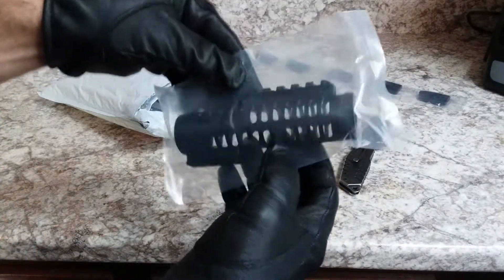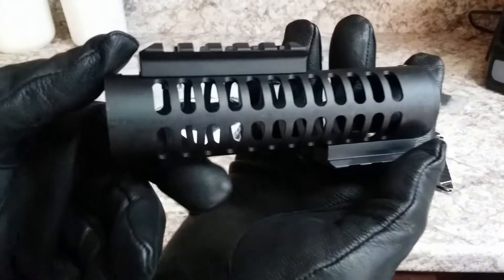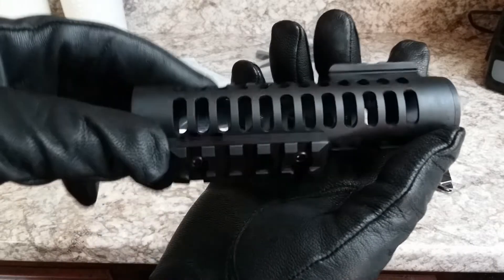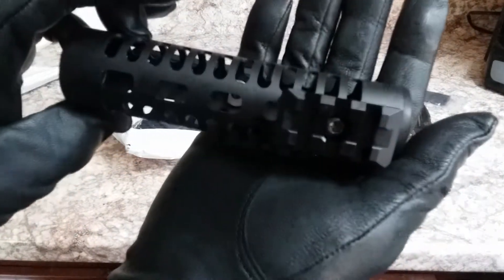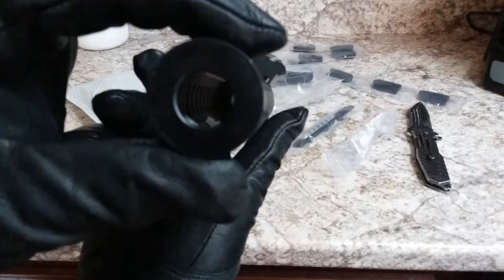Oh, this one's really hot — I can feel it through the package and my gloves. This is just one of the barrel shrouds that they offer. They went and put a couple of their ShotLock accessory rails on there. They're just going to be taken off and put onto any handguard that accepts M-Lock. Pretty nice.